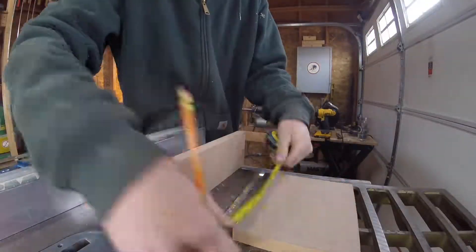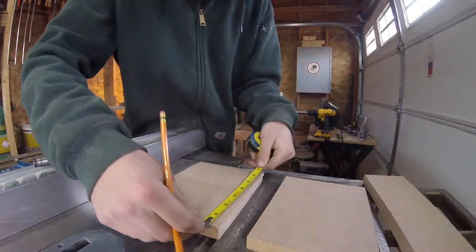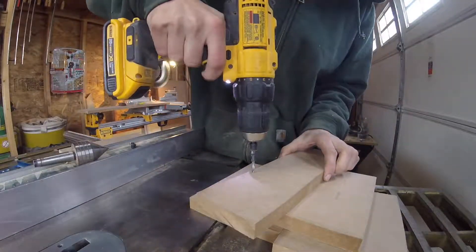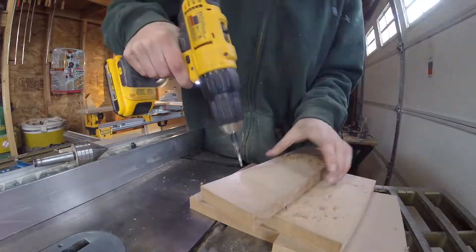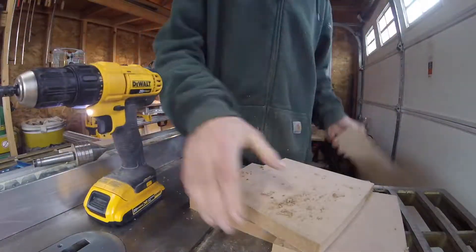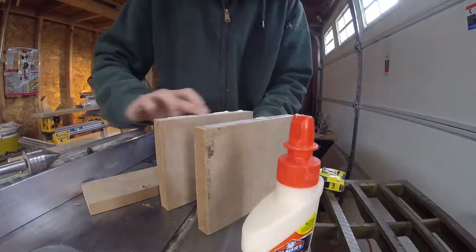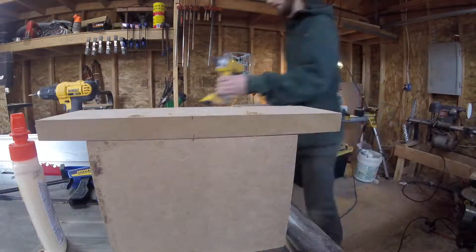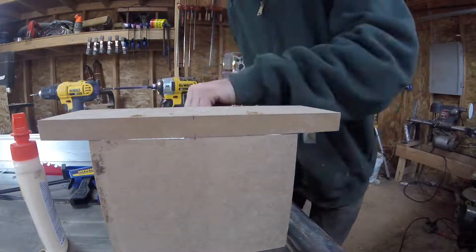Next, I'll find and mark the center of each piece, that way everything will line up right for assembly. Now I'll drill four holes at the bottom, making sure to countersink them all. I'll use a sacrificial piece to drill into. I'm now ready for assembly. I'll start with a little glue first, and then screw the bottom on. All I have to do is match the centers that I marked earlier, and now I know everything will be perfectly aligned.